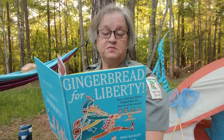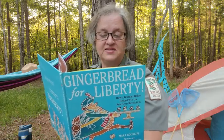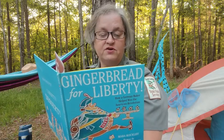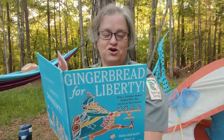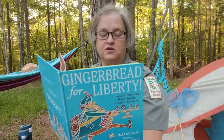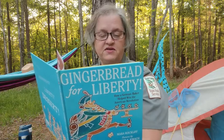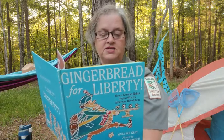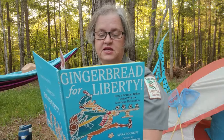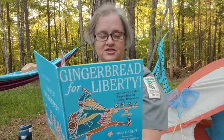Christopher Ludwig was a big man with a voice to match. When he walked down the street, everyone knew he was coming and they were always happy to see him. Everyone said he had the kindest heart in Philadelphia. Ludwig loved his new country. When the revolution came, he rushed to serve. Refusing payment, he built ovens and bought flour out of his own pocket to bake bread for the hungry troops. He did such a good job that he was soon put in charge of baking for the entire Continental Army.